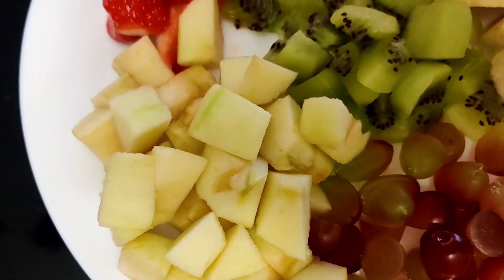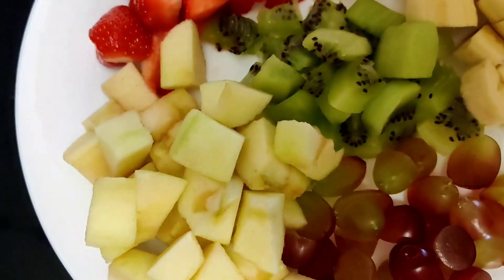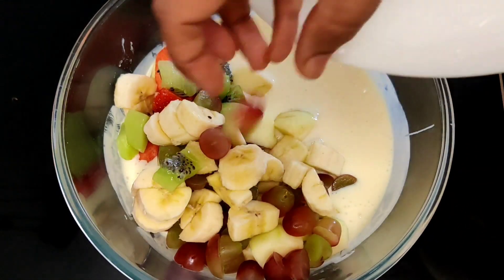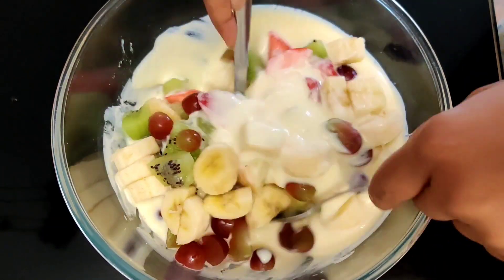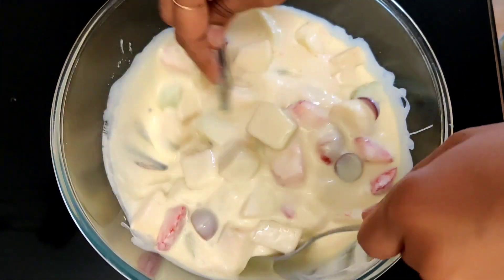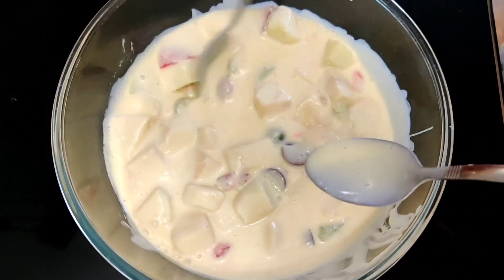I will add some fruits. I will give you the creamer with some fruits. I will give you some fruits mixed with creamer and condensed milk. It's mixed with fruits and it's very simple and easy.